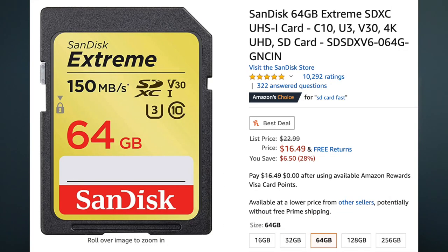The second card on this list comes in around $16 right now in August 2020 — I believe its full price is $23 — and that's the SanDisk Extreme 64 gigabyte SDXC UHS-1 SD card. This card is a bit faster than the previous card: read speeds are up to 150 megabytes per second and write speed is up to 60 megabytes per second. However, we'll get into write speed limitations later on. The benefit of this card versus the PNY card is a more reputable brand and quicker read speeds when you're offloading your photos.